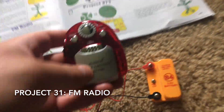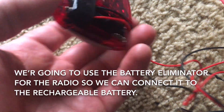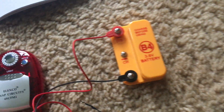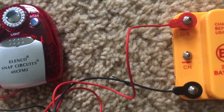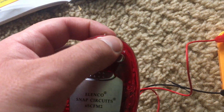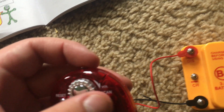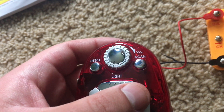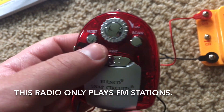We are going to use the FM radio and the battery eliminator inside of it. If you want, you can also use two AAA batteries, but the battery eliminator allows you to connect the radio to another power source — in this case, a rechargeable battery. You will need headphones to listen, turn the volume knob clockwise to increase the volume, and use the scan button to tune into a station. This is an FM radio, so you will get FM stations only.